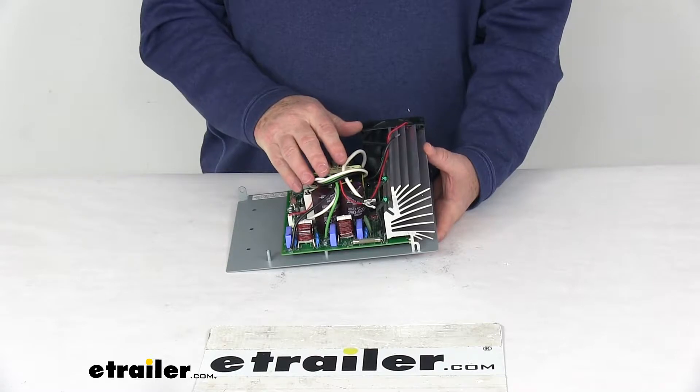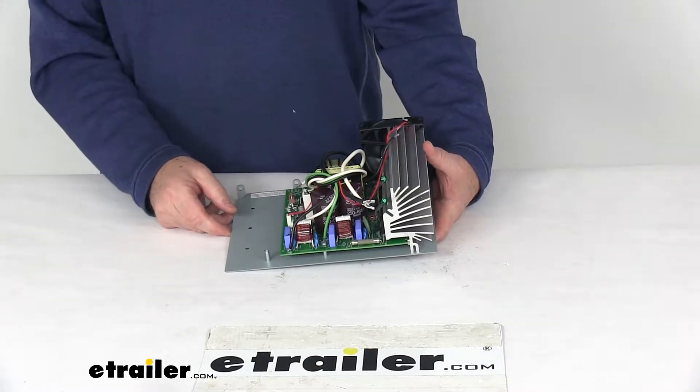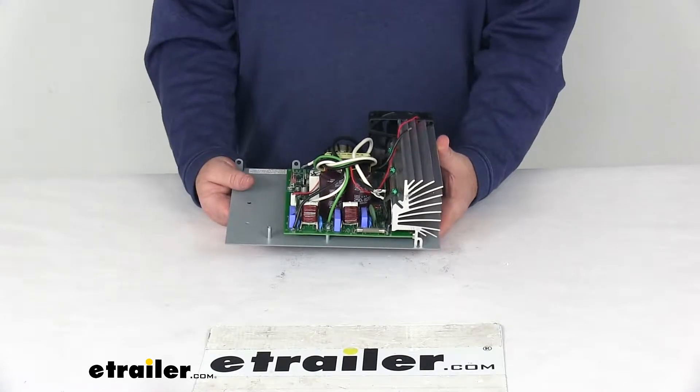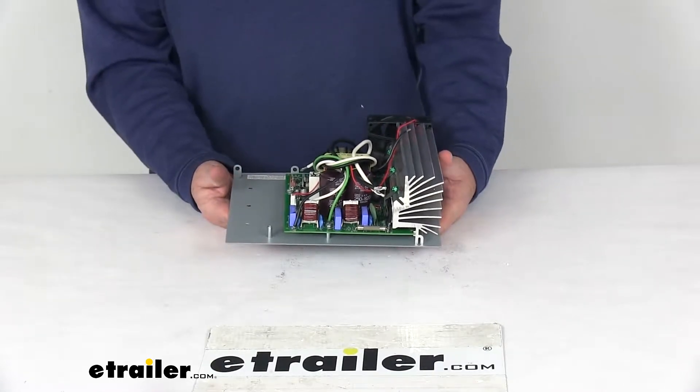It uses a built-in Charge Wizard, which is a four-stage charging system. It will constantly monitor your batteries and automatically adjusts the converter output voltage based on the battery's charge status.